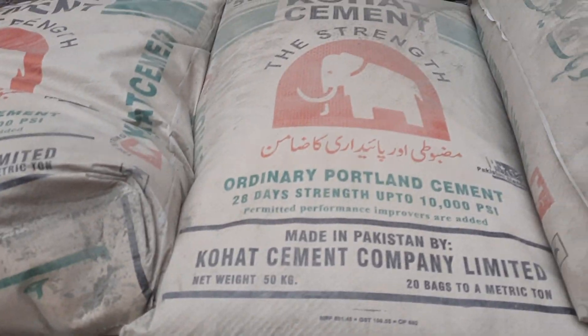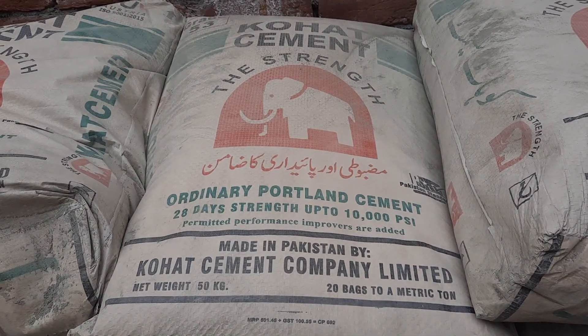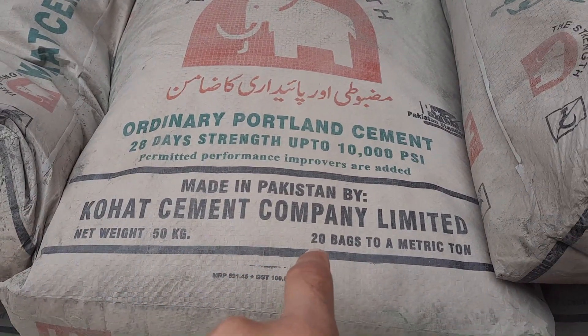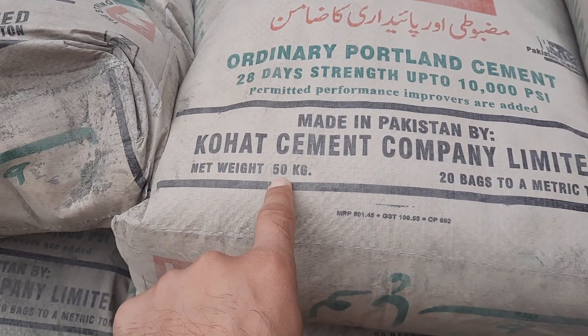Now to recap: 20 bags equal one metric ton, meaning 20 cement bags are equal to 1000 kg or one ton. The net weight of each cement bag is 50 kg.